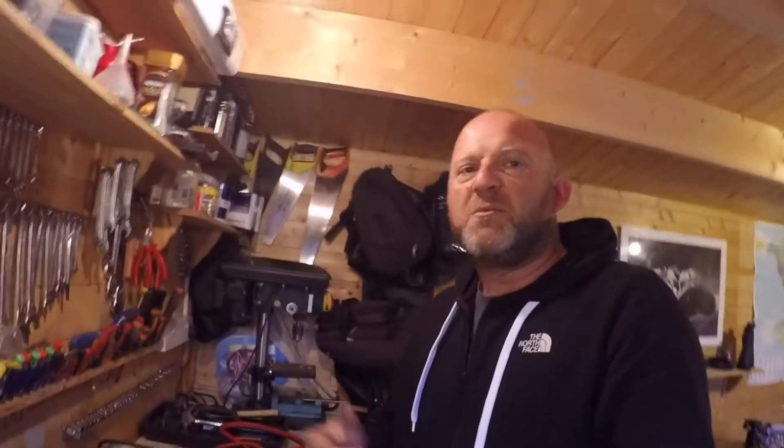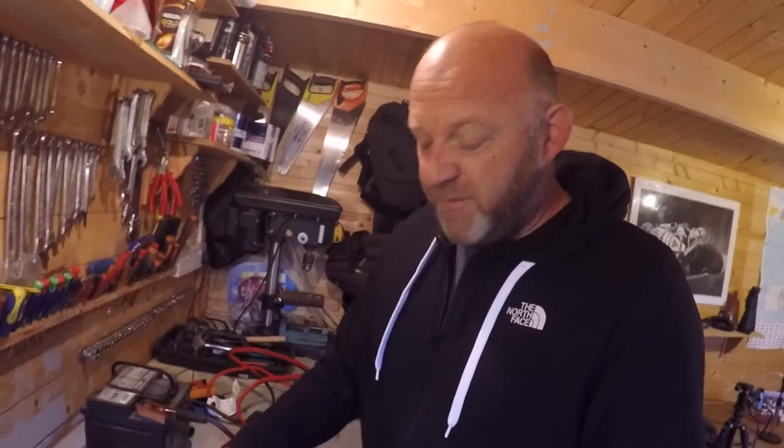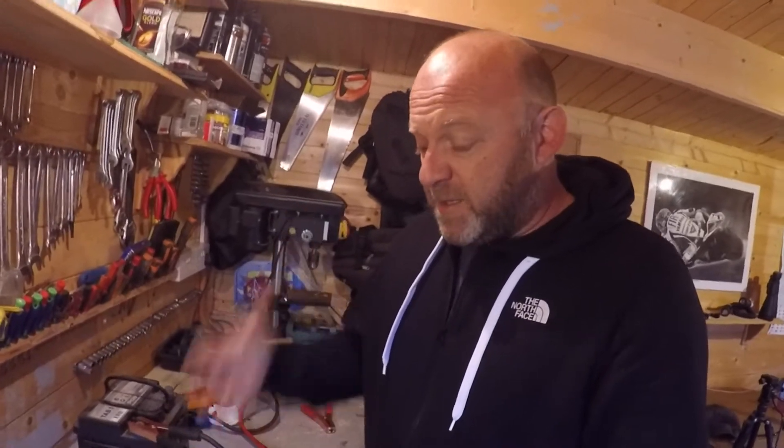Hello, welcome to Revelator Alf and part two of the diesel bike build. I've taken the starter motor from the Kubota diesel engine and I want to see if it actually works — if it's a functioning starter motor.